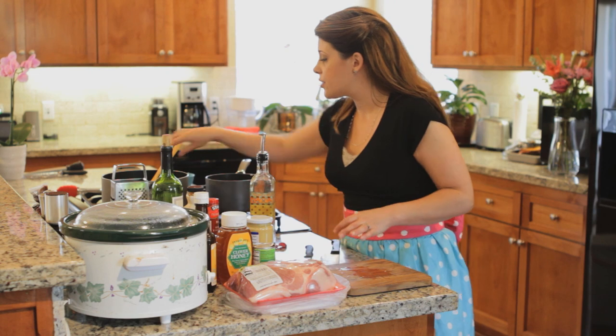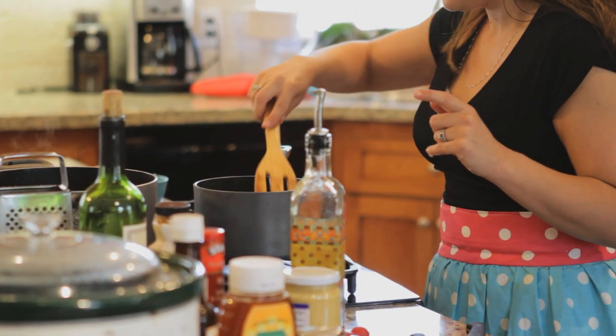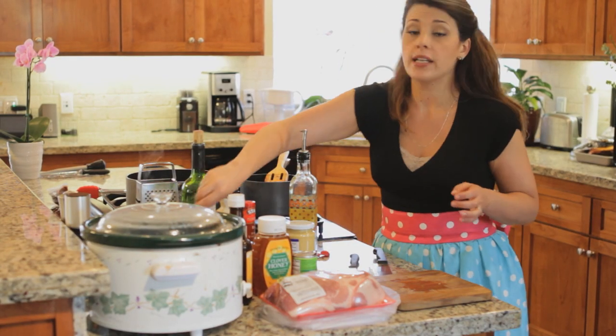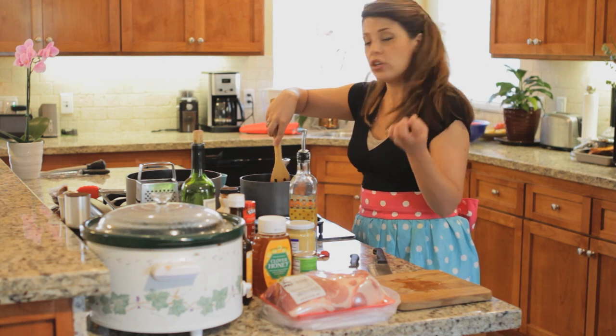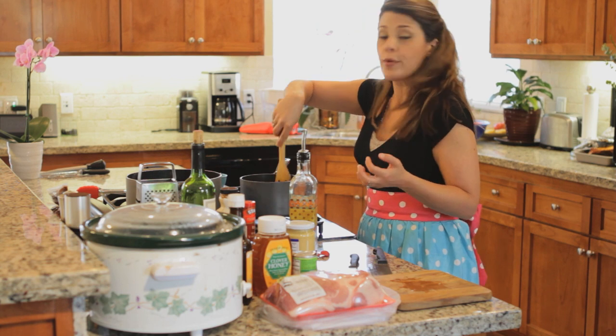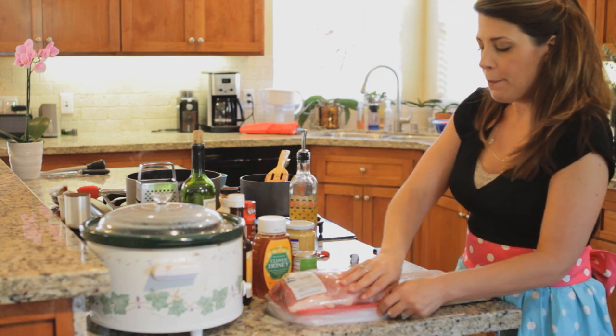I'm just gonna stir it around a little bit. While that does its thing and gets nice and soft, I want to add just a little bit of salt — that will stop the shallots, garlic, or onions from burning. It helps draw the moisture out of them and make them nice and soft. We don't want them caramelized, we want them soft for this.